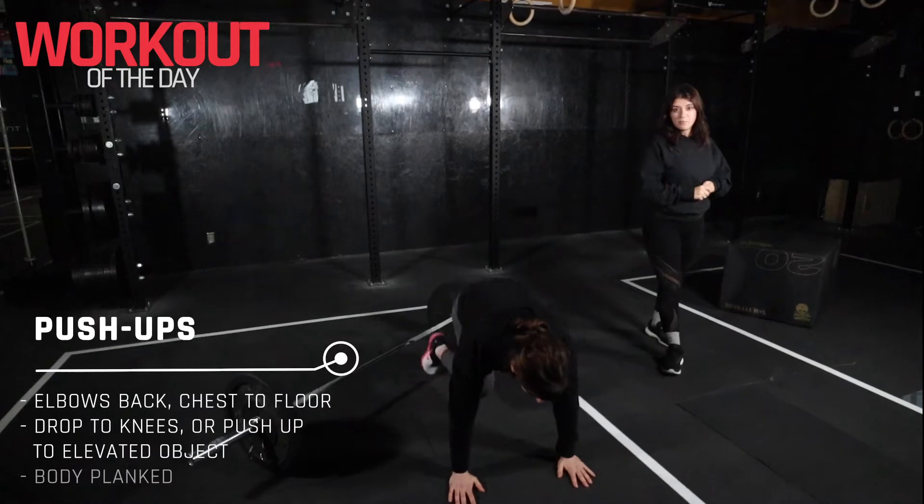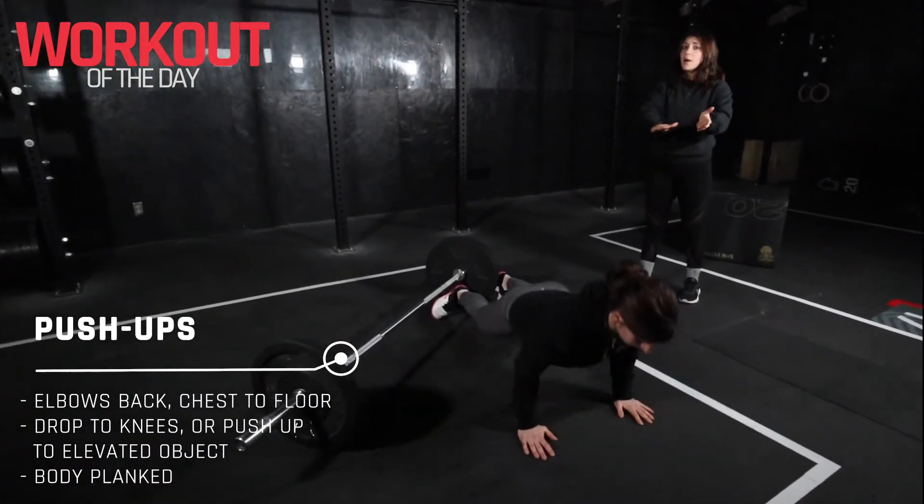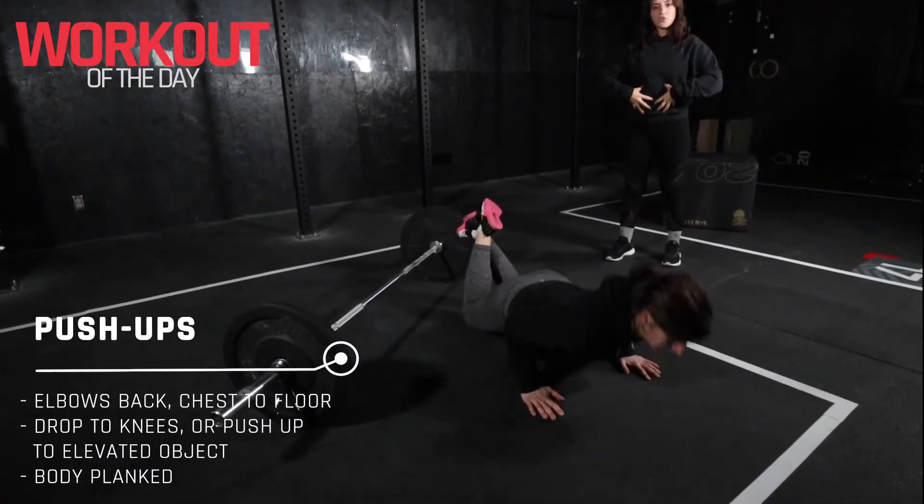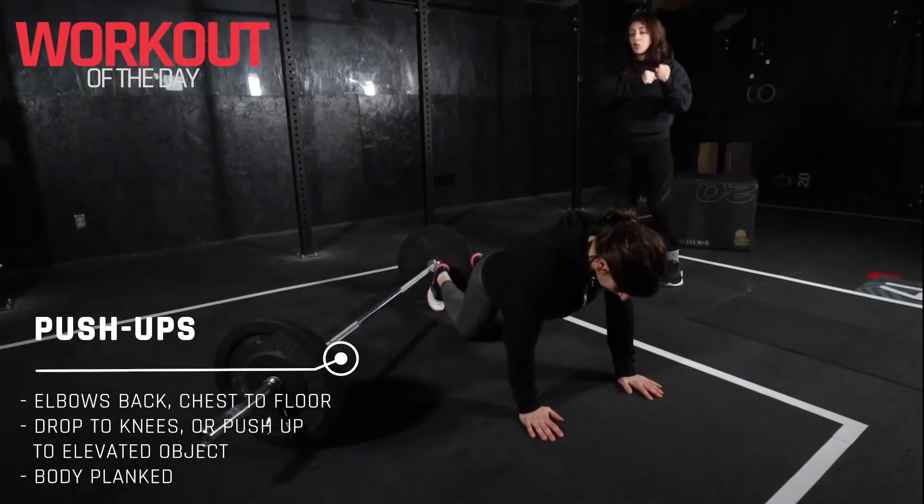From there we have the push-up. You can perform a full push-up, chest to the floor, body nice and planked, but you can also drop to your knees and just make sure that the core is nice and active and glutes are squeezed.